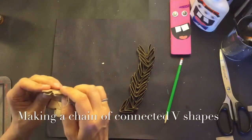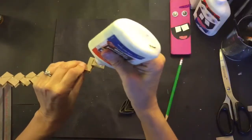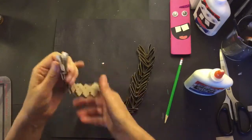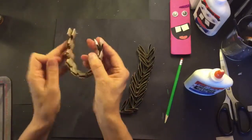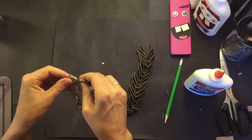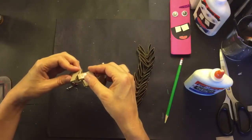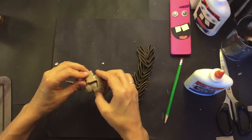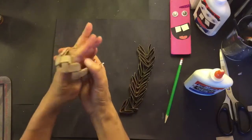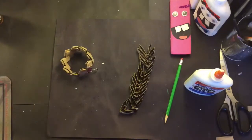It looks like the right length, so I'm going to test by inserting the end tab into the first loop and I'm going to apply glue on both sides of the tab that I'm going to insert. Hold up mom, you're doing it wrong — stop, there, that's better, that's the right way. Okay, I have some glue on there, not too much, and I'm going to hold it with a binder clip so the glue dries.